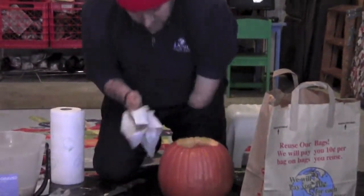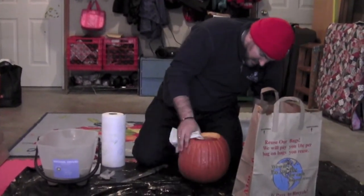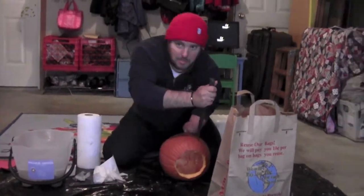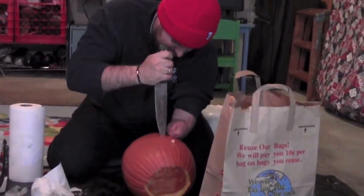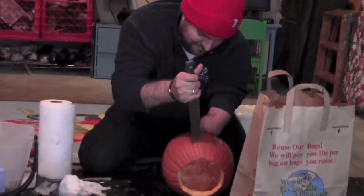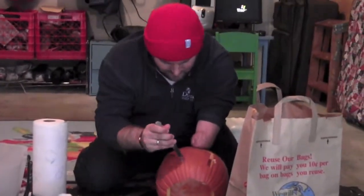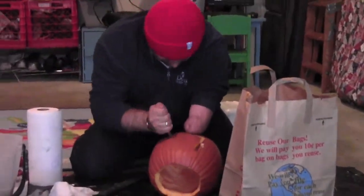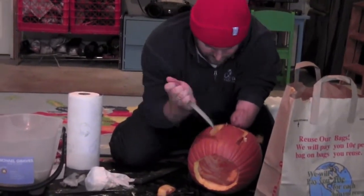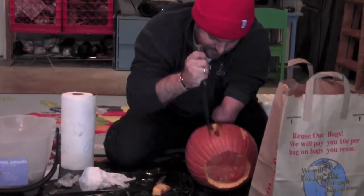Alright, now where am I going to carve this thing? Right here? This is the part where I carve the pumpkin. If you're going to yell at me and say I should do it differently so I don't cut other parts of my body off, please save your breath because I don't care. I'll just carve it however I want to, because that's how I do it.